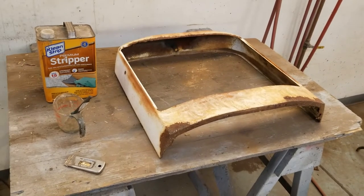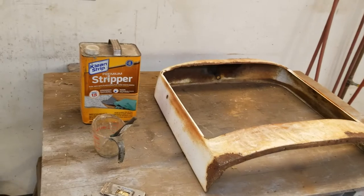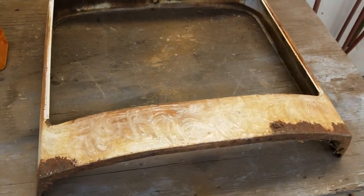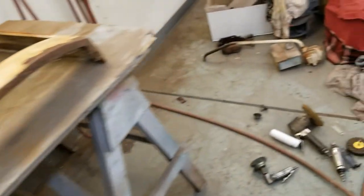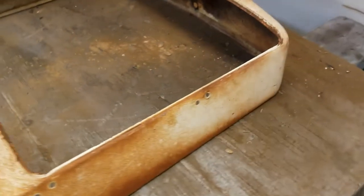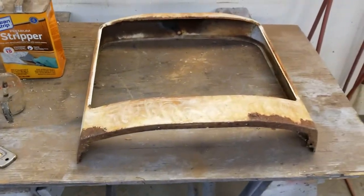We're stripping the paint off the top covers today using standard hardware store paint stripper and a toothbrush. We'll let that sit for about 15 minutes, bubble up a little bit, then scrape it off with a razor blade. Then we'll do the sides and hit it with the DA with some 80 grit, get it down to bare metal. Right now we'll just get the heavy paint off and hopefully have these guys close to bare metal today.